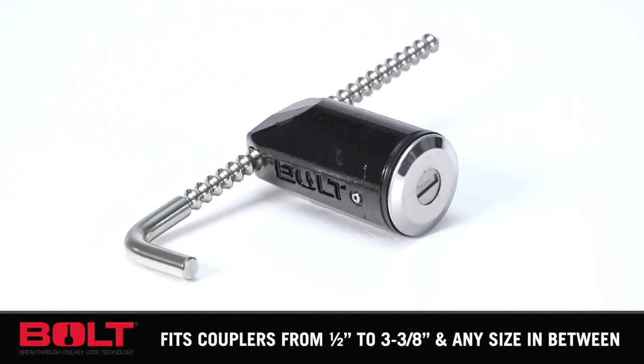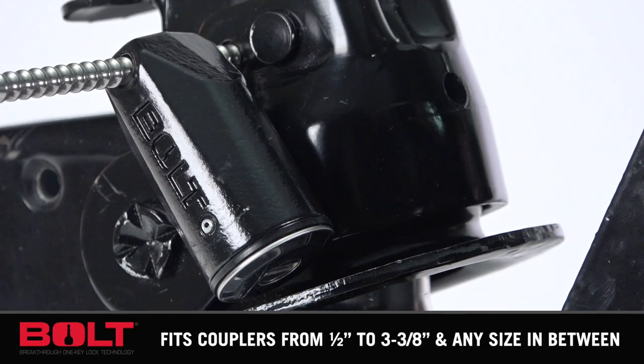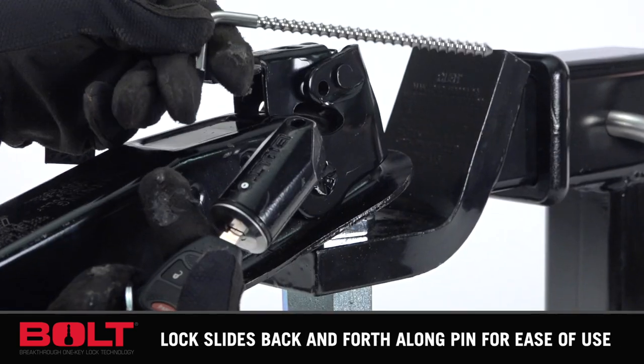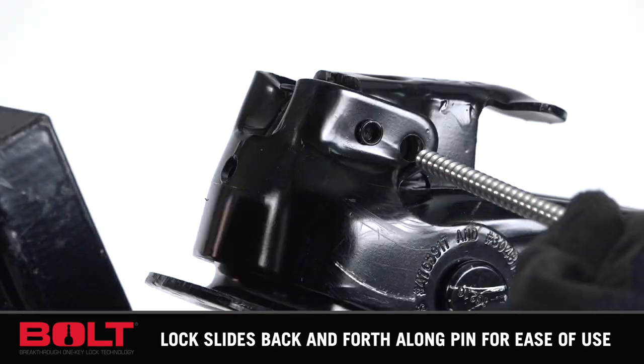Get convenient security for your trailer with the Bolt Coupler Pinlock. If you drive a truck, haul gear, or pull a trailer, forget about carrying multiple keys. Bolt locks work with just one key — your ignition key.